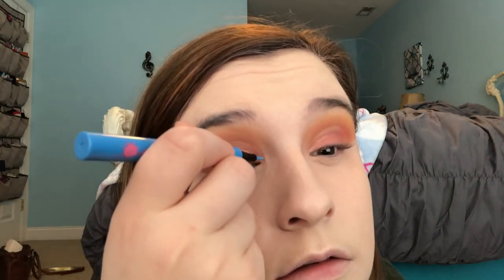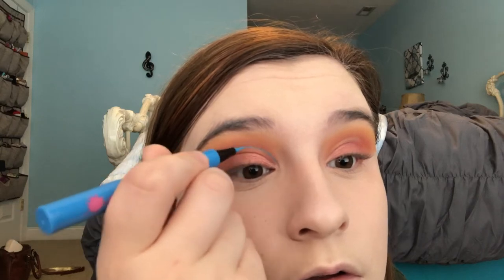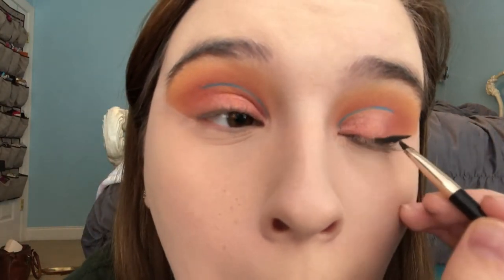I kind of want to do a fun pop of color in there. I just outlined the cut crease a little — I like that. And then I'm going to go in and add a winged liner to this look. I've just popped on some winged liner and I'm loving how this has turned out — it's coming along so nicely.